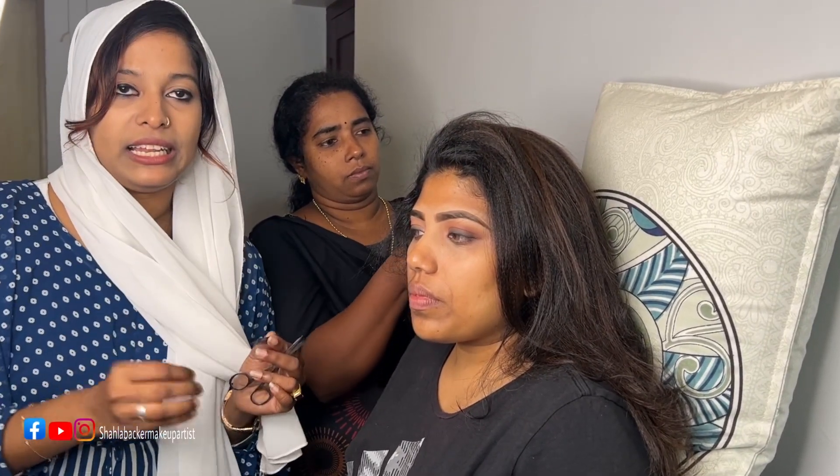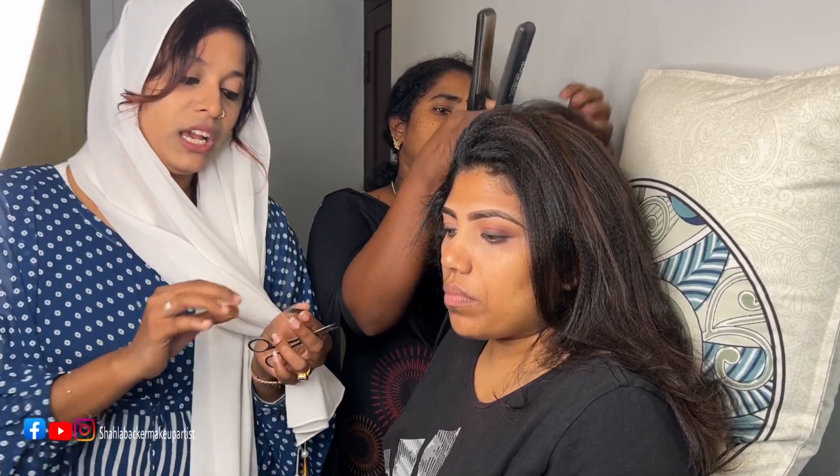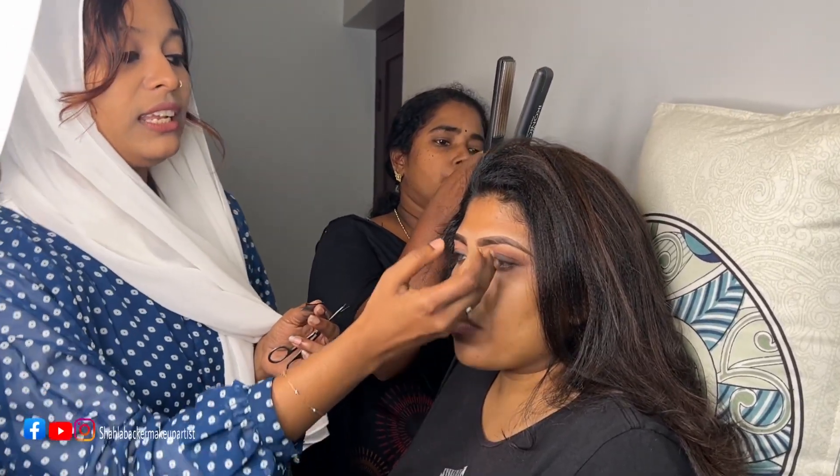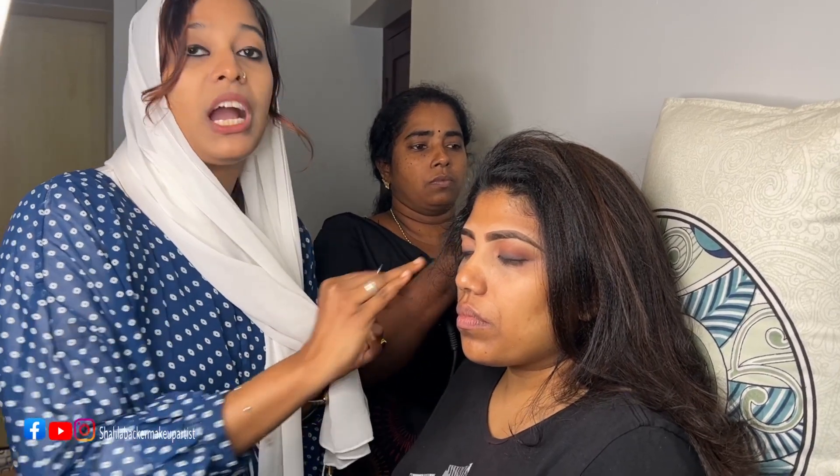Everyone has a preference for lashes. Lashes are always applied for our client or bride. If you have a crease, you can apply the lashes. There are different types of lashes, and all the lashes are used depending on the look you want to achieve.